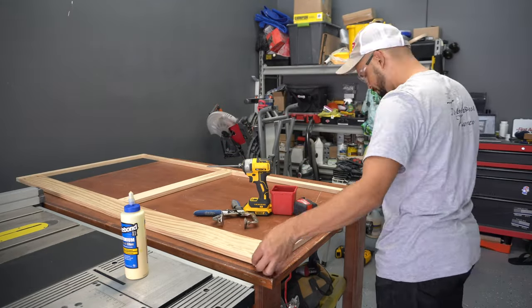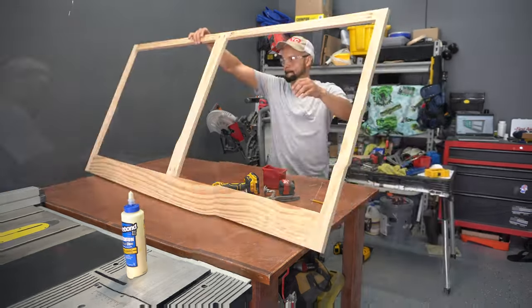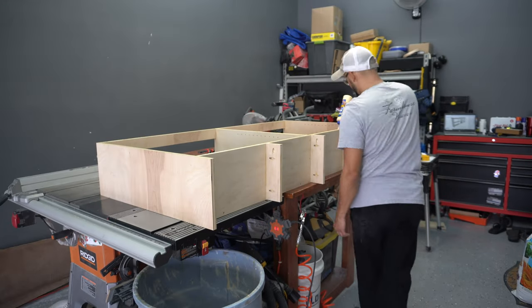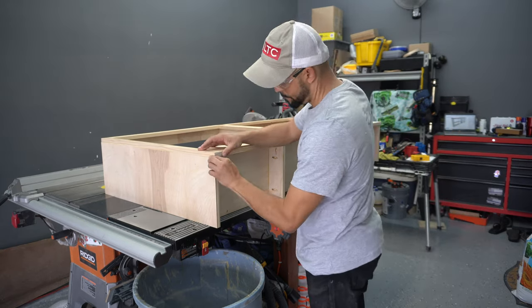The smaller cabinet only has two stiles and rails — no middle rail to worry about. Now I add wood glue to the cabinet and attach the face frame using some inch and a quarter brad nails. I do utilize a few clamps to hold this in place.